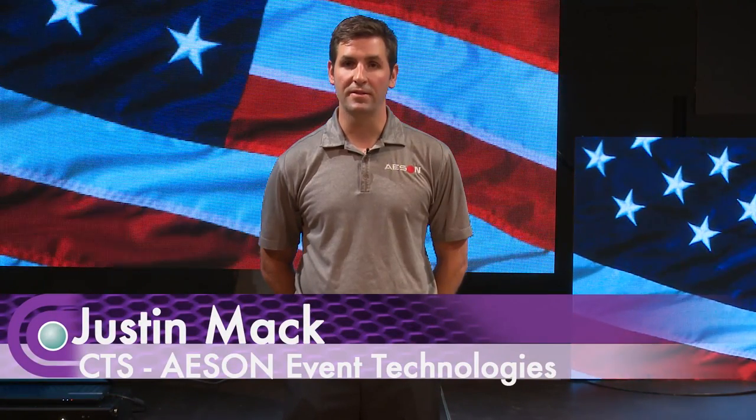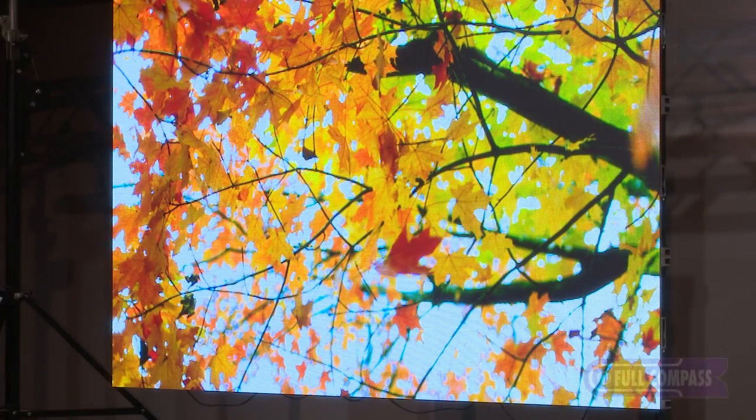Hello, I'm Justin Mack with Eason LED Video Displays. I'm here today at Full Compass to talk to you about our LED Video Displays.